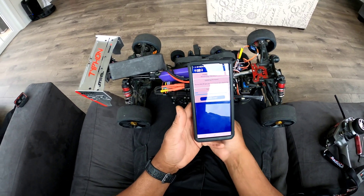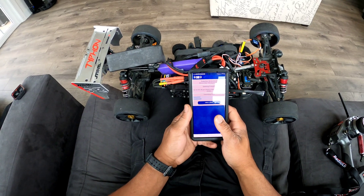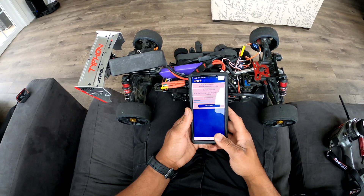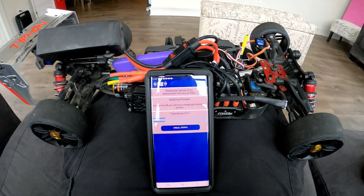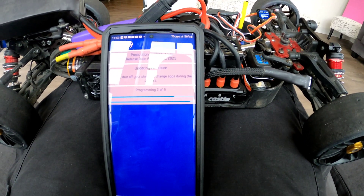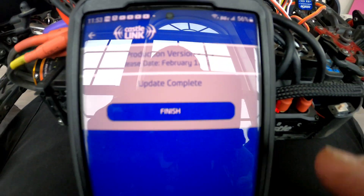Alright, you guys can see it — the update is in progress. This looks like it may take a while, so I'll go ahead and time-lapse it to save time for you guys watching, and we'll bring it back when everything gets close to finishing. And there it is — it says it's finished. You can see 'Update Complete.' Let's hit Finish.